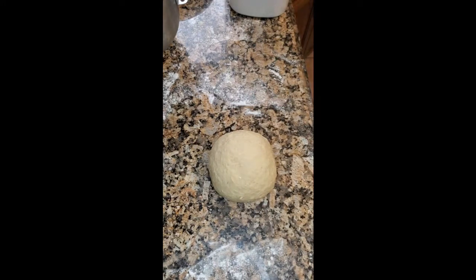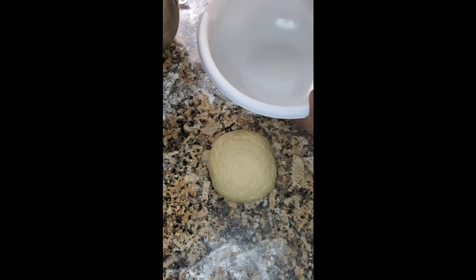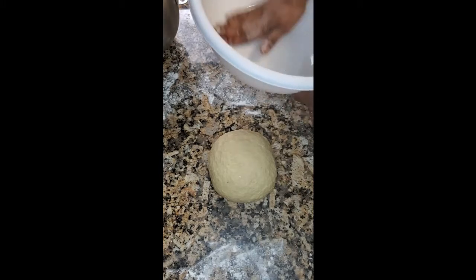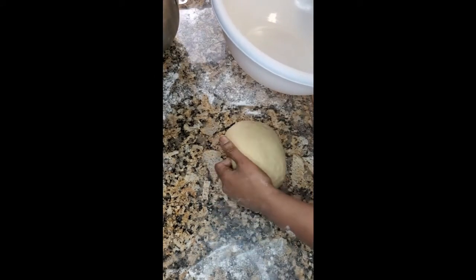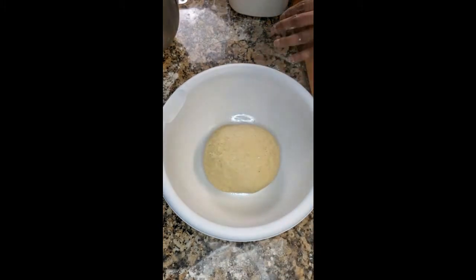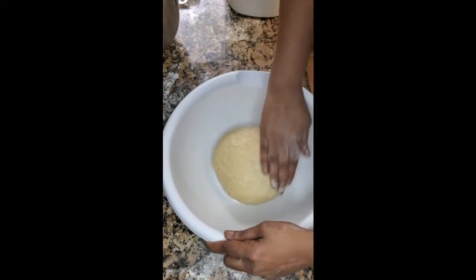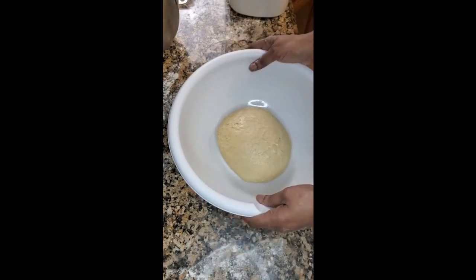We have a bowl here. We're going to add a little oil to the bowl and smear that around so that our dough doesn't get stuck to the bowl. Then we're going to take our dough, sit it on the inside, and then put some oil on top of that as well.